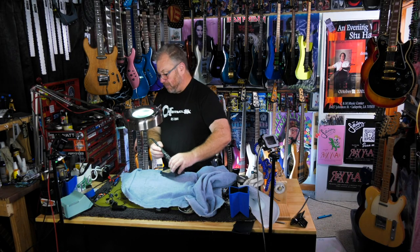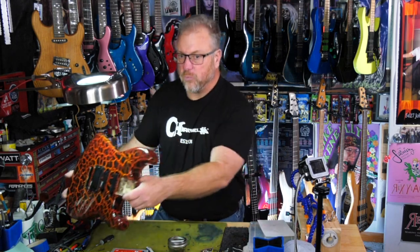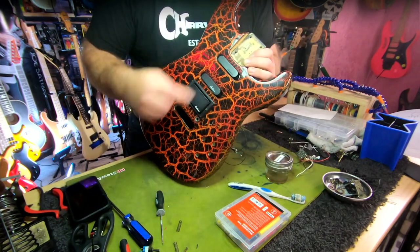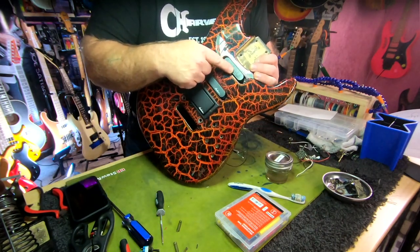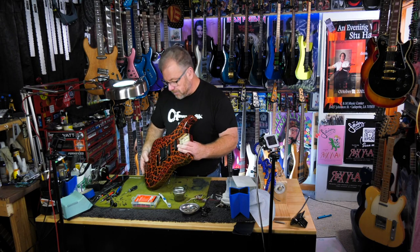That was way easier than I thought it was going to be. It was a long road to hoe, but here we are. Got those jacks and pickups all in there. I sure would be a lot happier if the white on this one wasn't worn off, but a little rain must fall, right?